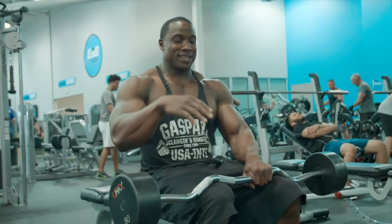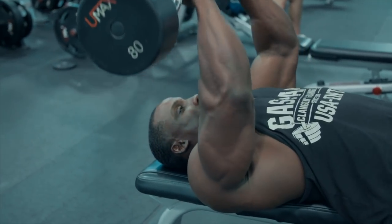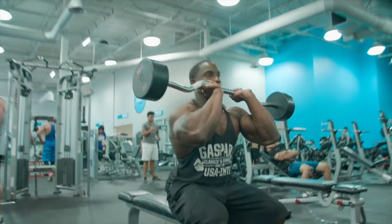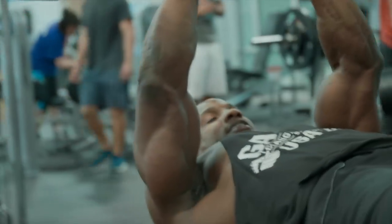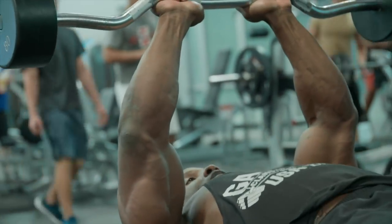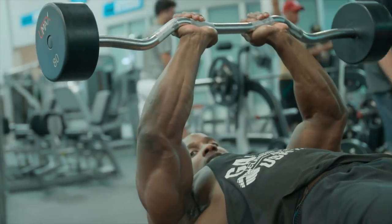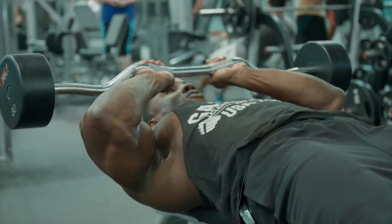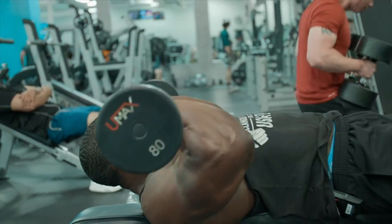Another one of my favorite workouts is going to be the nose breaker. We get the weight up and lay on our back. The thing with this is it's not a skull crusher — you make sure you go down to your nose and press it straight up. So down to my nose and press the weight straight up. Let's knock out a few reps of these.